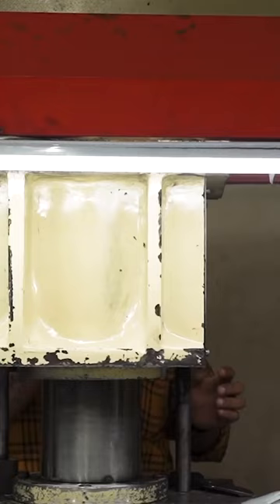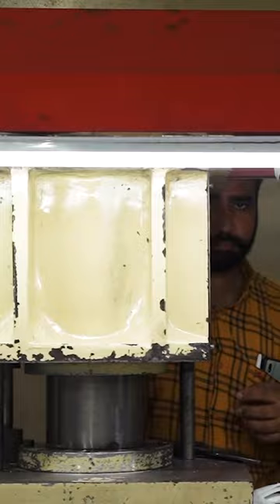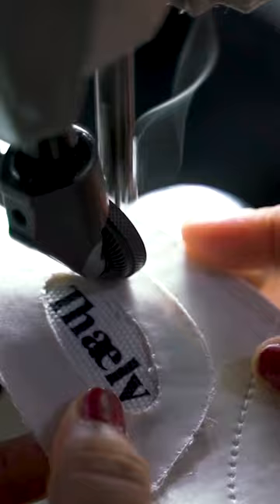Tex sheets are die cut using metal forms. Other patterns are cut from RPET fabric, which is made from recycled bottles. The workers stitch the two types of materials together, and the assembled upper gets stretched out.